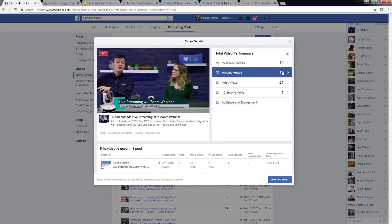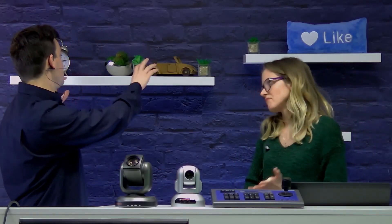We do have a couple of comments here. William Bacon says you can also create a large canvas image for a background. That's a very good point — thank you for bringing that up, William. You don't have to go through a whole process of the shelves and all that stuff.